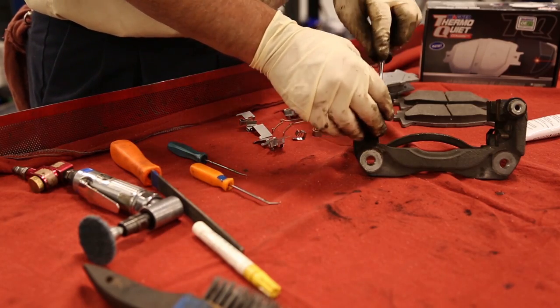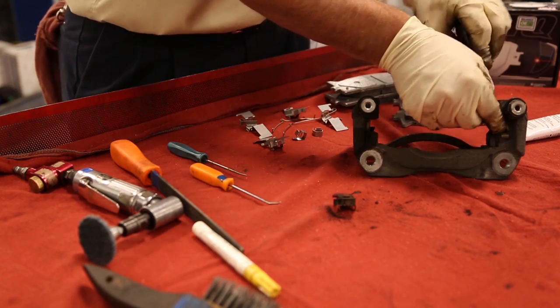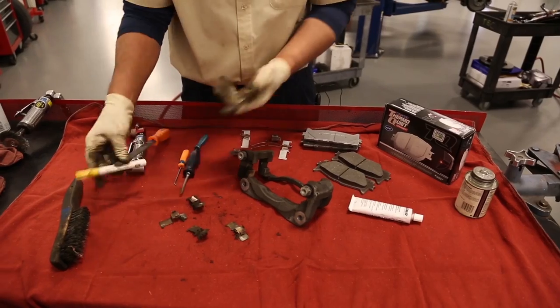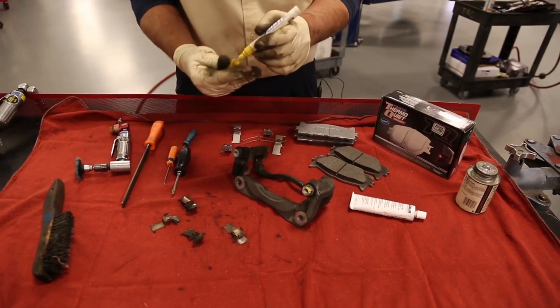Spend some time here and make sure you remove the old guide plates or abutment clips. Once they have been removed, here's another nice little tip — it's not always necessary, but from time to time I like to mark at least one of the guide pins.